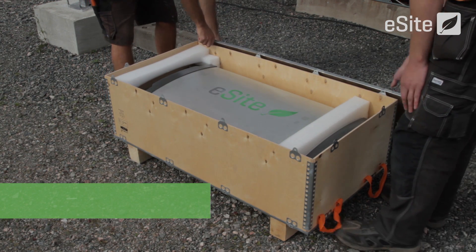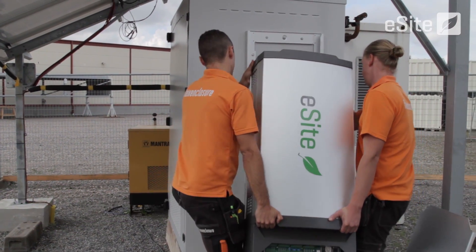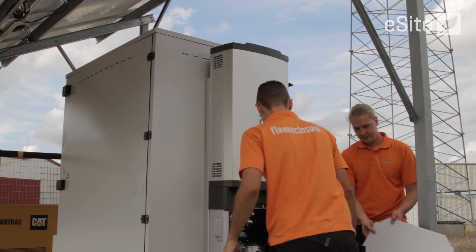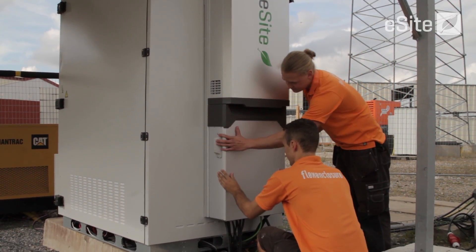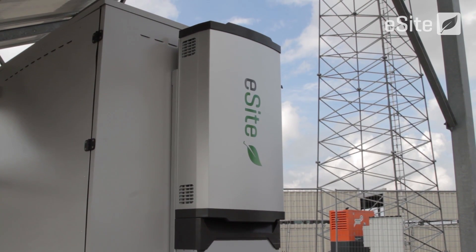This means no maintenance is needed and it also protects the eSight and the equipment it powers from being damaged by spiky power from bad generators or grids. eSight X10 is certified to operate in the most challenging of environments where reliability is crucially important, and it provides tower companies and mobile operators a sustained advantage in terms of the highest possible uptime and the lowest possible site power costs. Put simply, eSight X10 is the future of hybrid power.